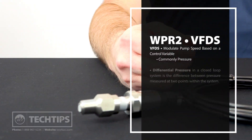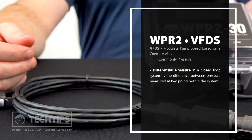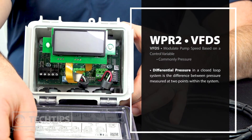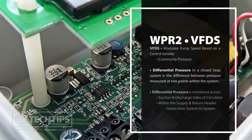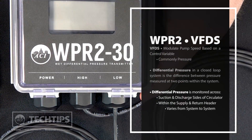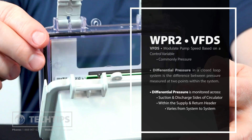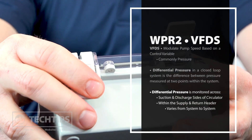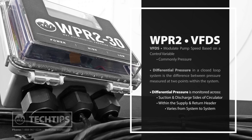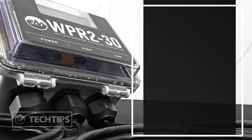Monitoring differential pressure is an essential component of variable speed pump control. Differential pressure, as it relates to a closed loop system, is the difference in pressure between two points within the system. Typically, differential pressure is monitored across the suction and discharge sides of the system circulator, or somewhere within the supply and return header. However, the placement of the transducers and differential range set points will vary from system to system.